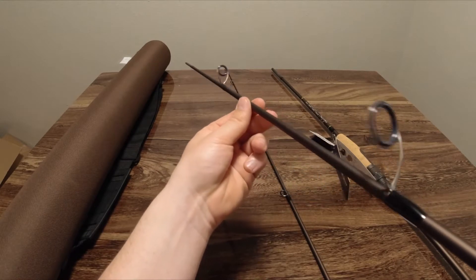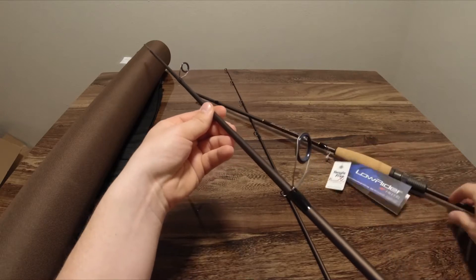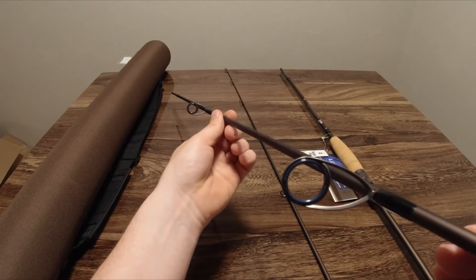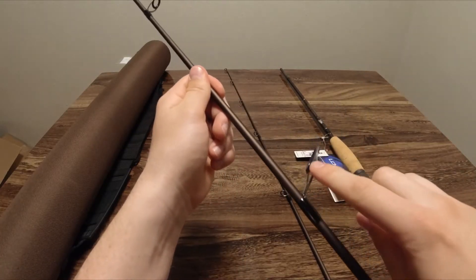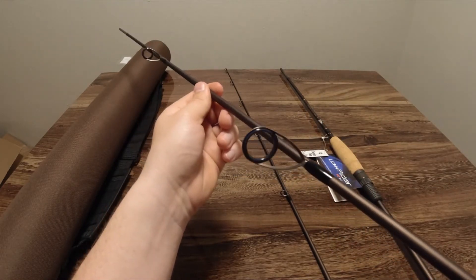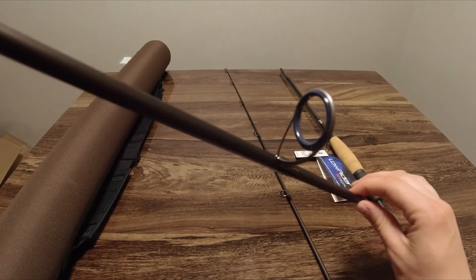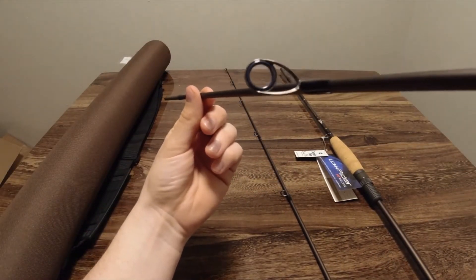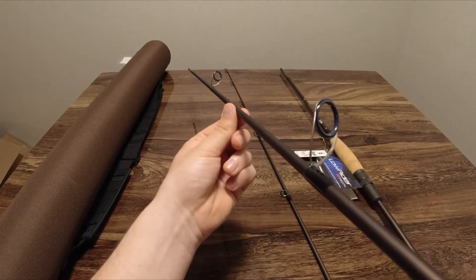One thing that stands out to me about this rod is the guides. It's got Fuji Tangle 4EK guides with phase light rings — the exact same guides on a rod I already own, the Daiwa Tatula, and I'm a big fan. One time I stepped on this guide and bent it about 90 degrees down, then just bent it right back into place with no issues — no creasing in the metal. I like the phase light rings; they definitely cut back on abrasion and are very smooth. That's a very good first impression.